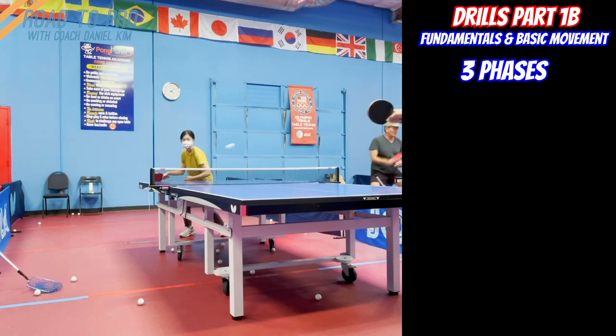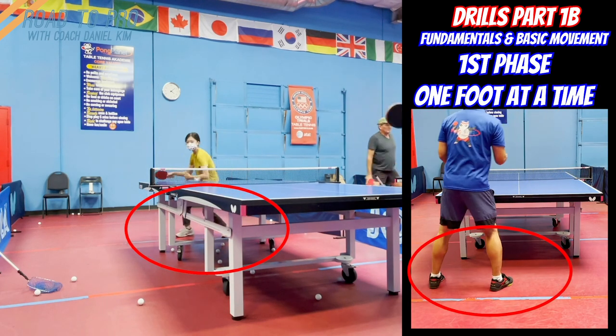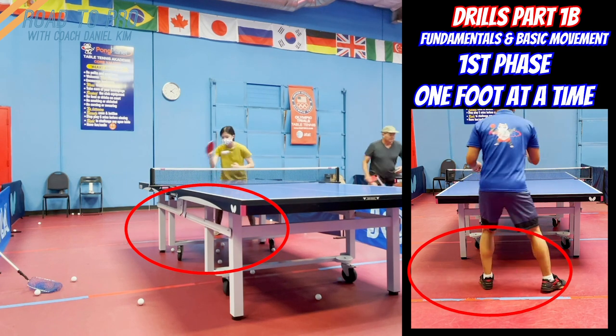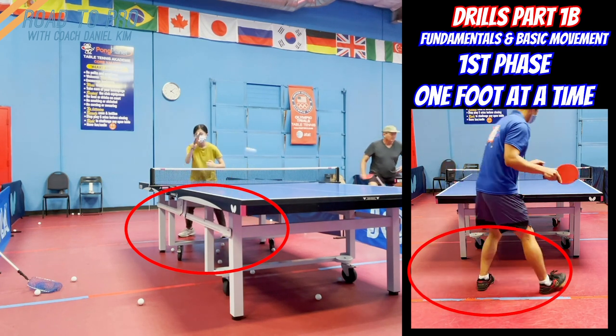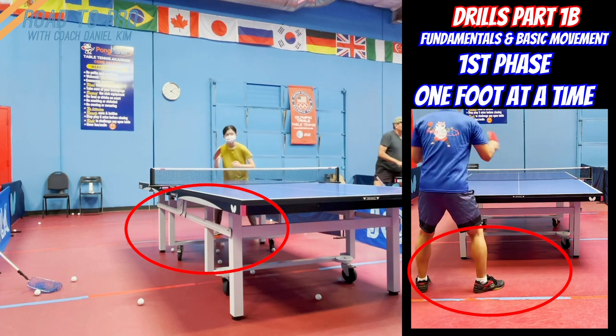There are 3 phases in this footwork. In the first phase, you will always move outside foot first, then inside foot to move laterally in this drill. So you move right foot then left foot to move to the middle, and left foot then right foot to come back to the right side.